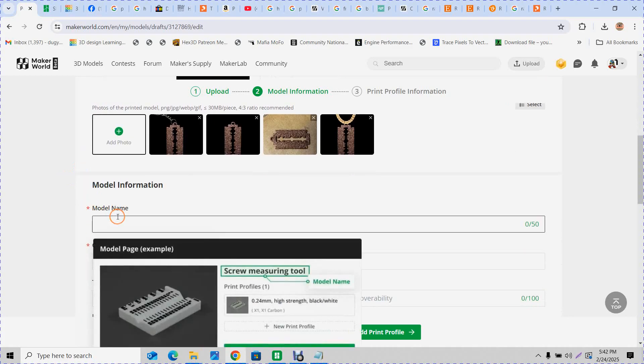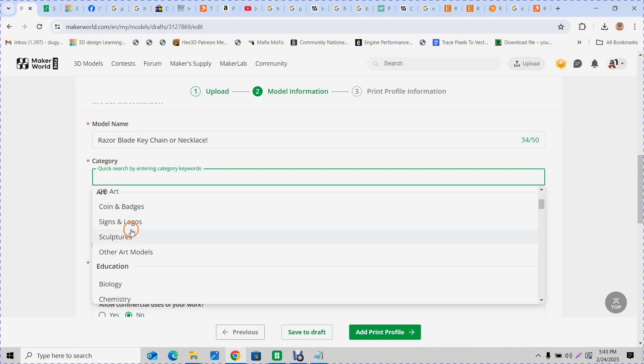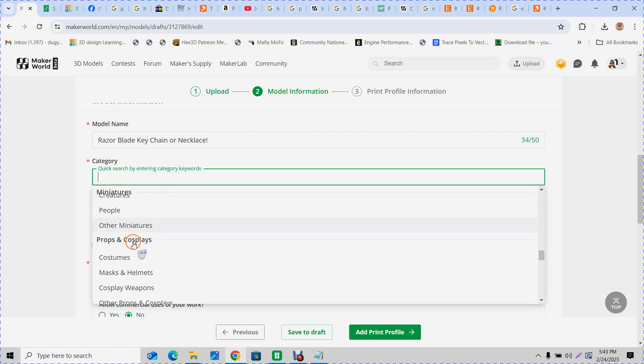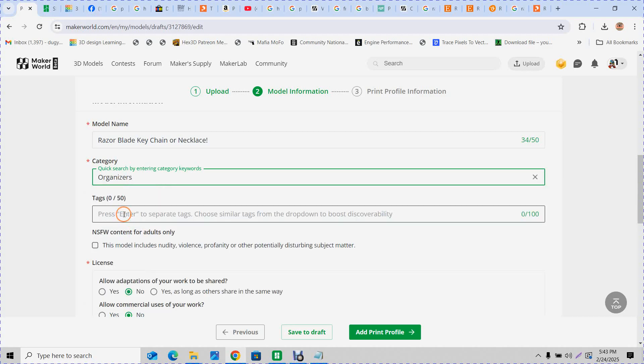Model name: Razor Blade Keychain or Necklace — I usually add an exclamation point. Then category — that's always the hard one. None of them really fit perfectly. Jewelry works if it's a necklace. It could also be a key ring, which is kind of an organizer. I don't think it matters too much what category you put it in.